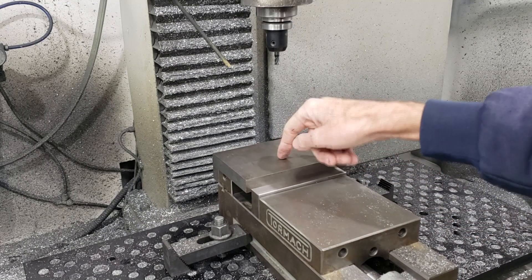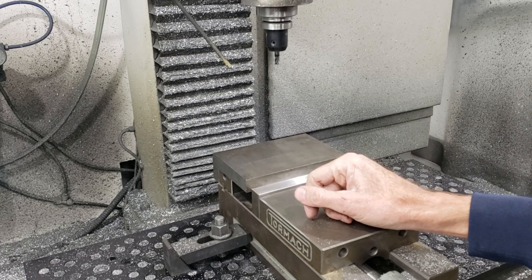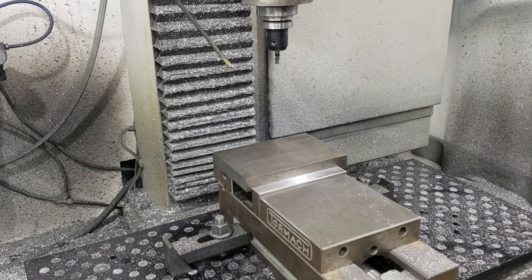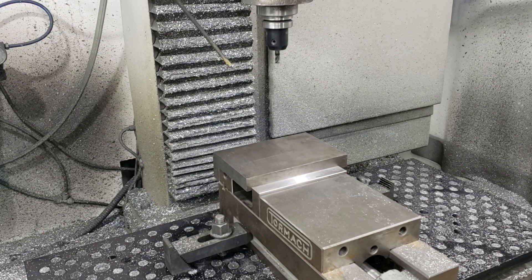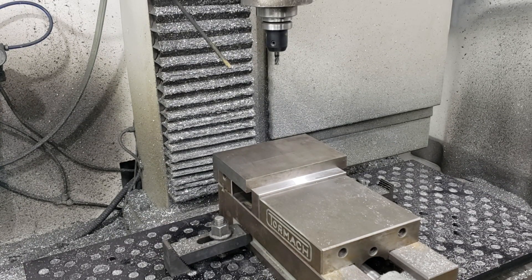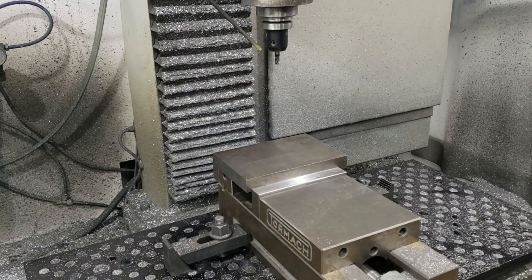I'm going to do the first part of the roughing with my favorite roughing tool, the quarter inch Fireplug from Lakeshore. That's really only good for about a quarter of an inch depth. So I'm going to start with that, then switch out to a three-eighths regular end mill. I don't have any three-eighths roughers — I should get one of those.